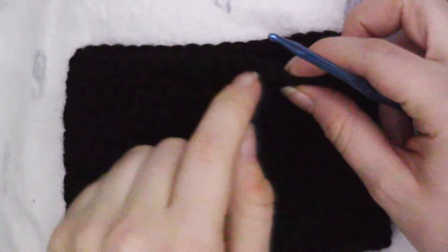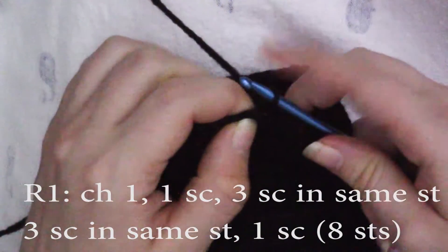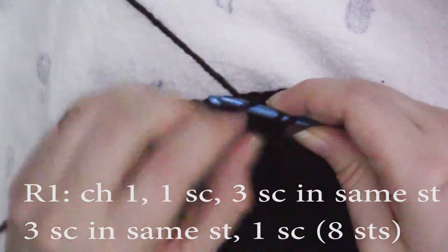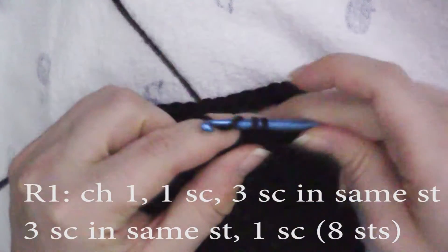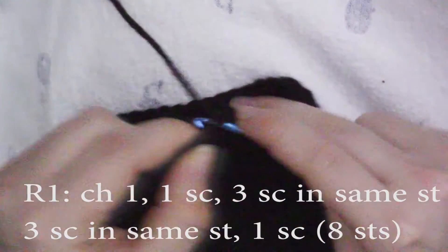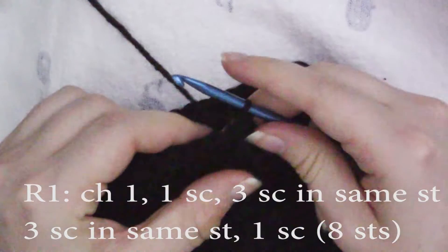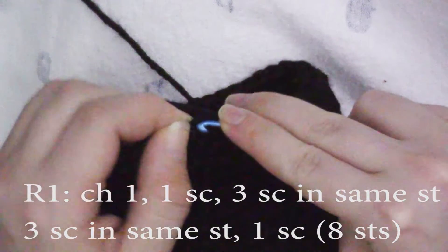You can start the first ear anywhere that you want. Pull up a stitch — for the ear we do single crochet. Chain one and do one single crochet in the first stitch. In the second stitch you're going to do three single crochets in the same stitch. In the next stitch we're also going to do three single crochets. And in the last stitch, the fourth stitch, just do one single crochet.